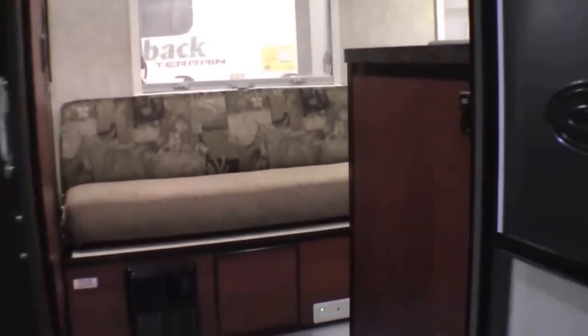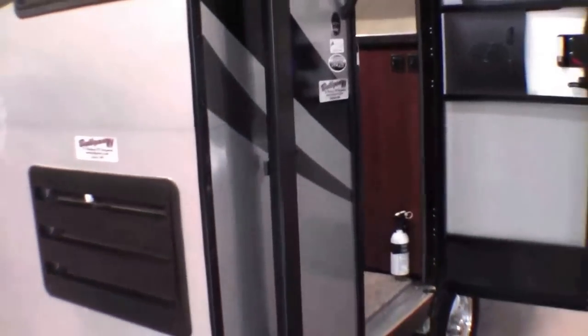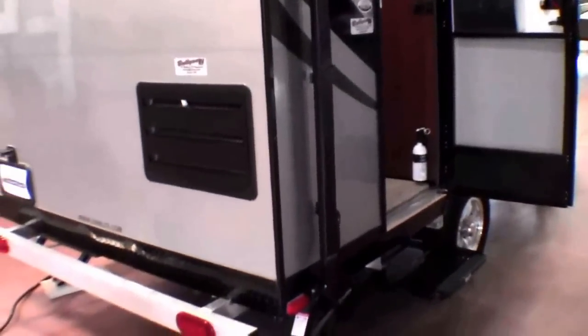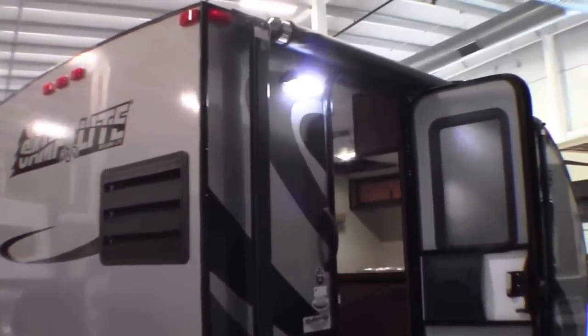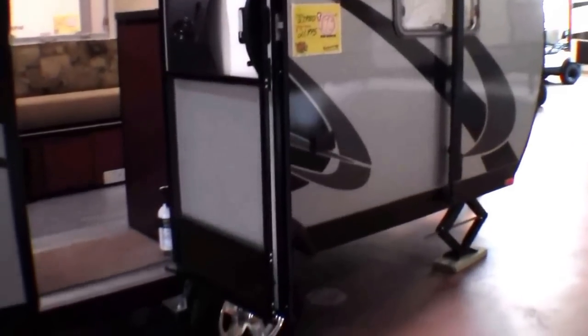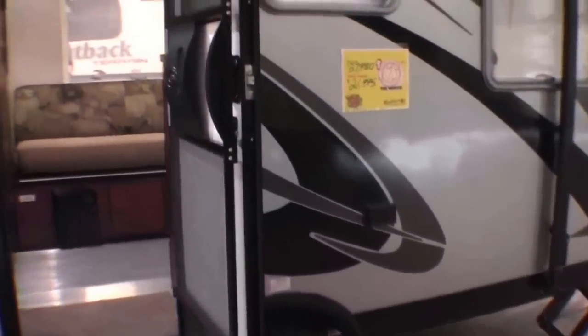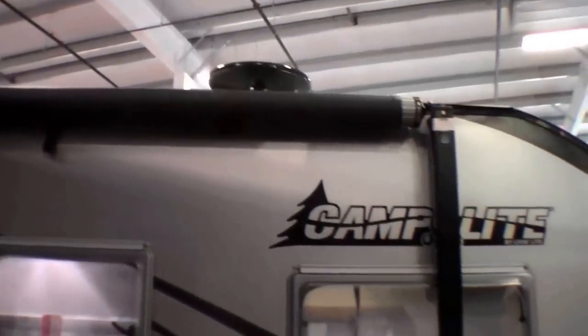Let me just get one more shot of the exterior. My name is Andy Johnson, I'm at Bullion RV in beautiful Duluth, Minnesota. If you're looking for a nice, lightweight camper that's going to last a long time, this might just be the one for you. If you're interested or have questions, just call or text me at 218-391-ANDY. Thanks for watching and I hope this video was helpful.